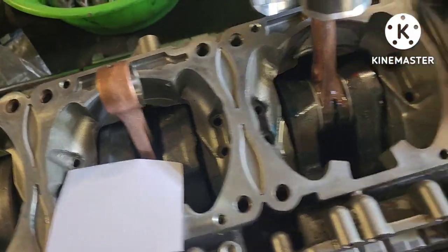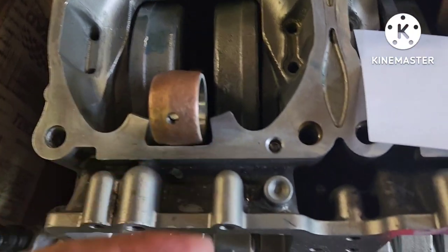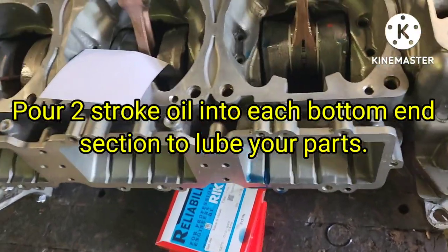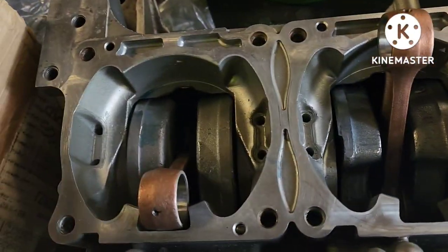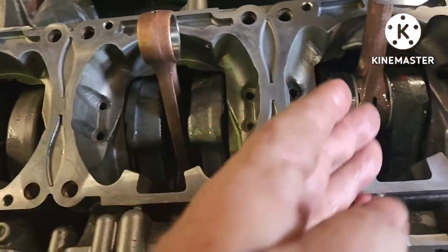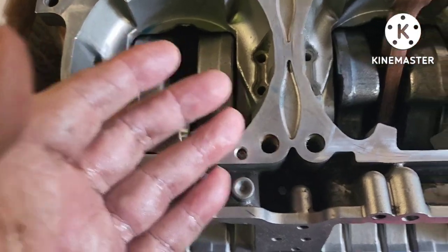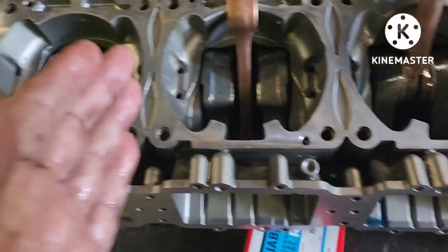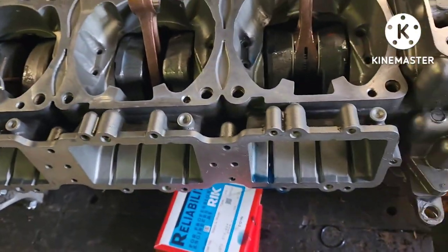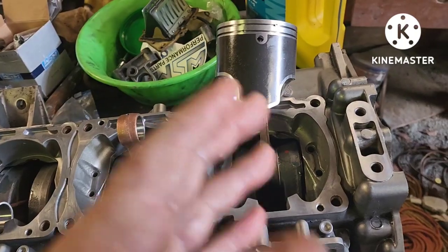I've got my two-stroke oil here — I've already poured some down in the bottom of each cylinder hole. They're all pretty much separate: as your machine is running, the oil doesn't really pass from one cylinder to the other. That's why you'll end up with one dry one and two that are still good — the oil is separated in the crankcase.